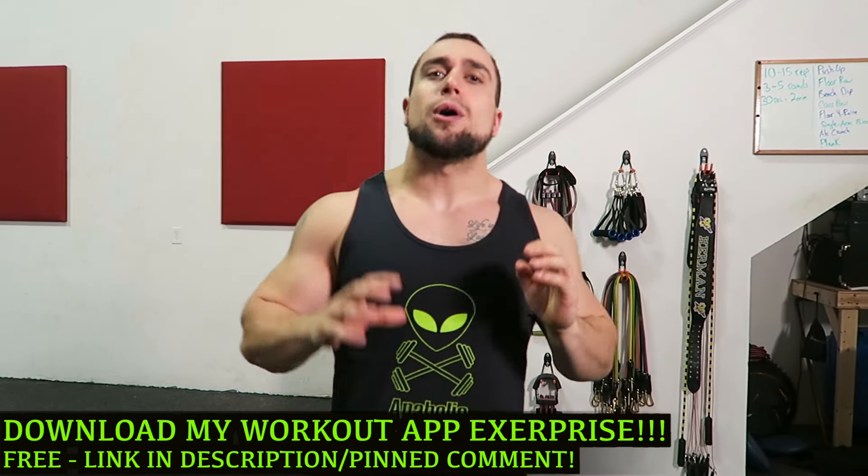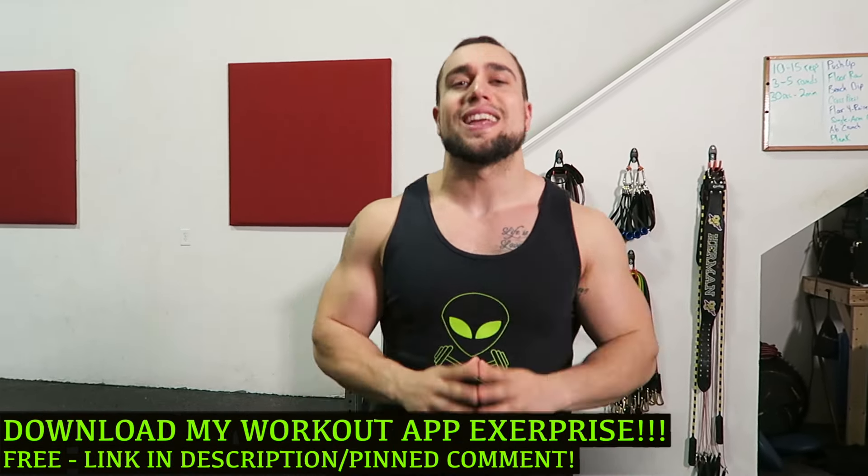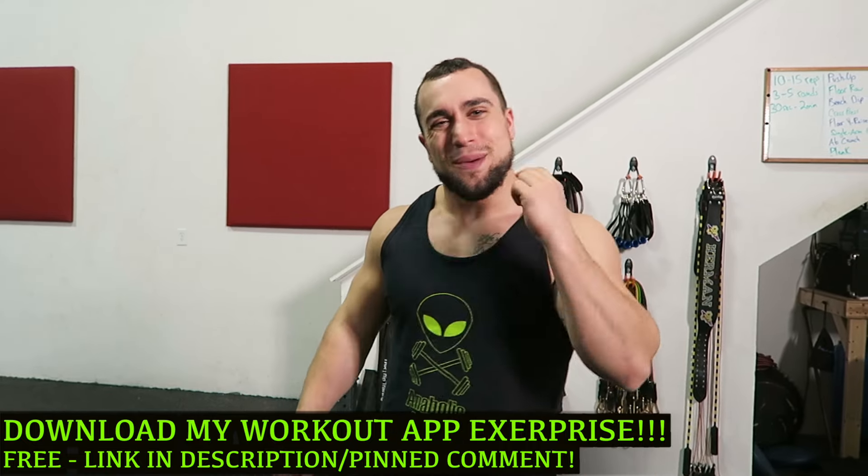I want you guys to download my workout app called Exerprise. It is a free download. It can literally generate thousands of workouts, so make sure you check it out.